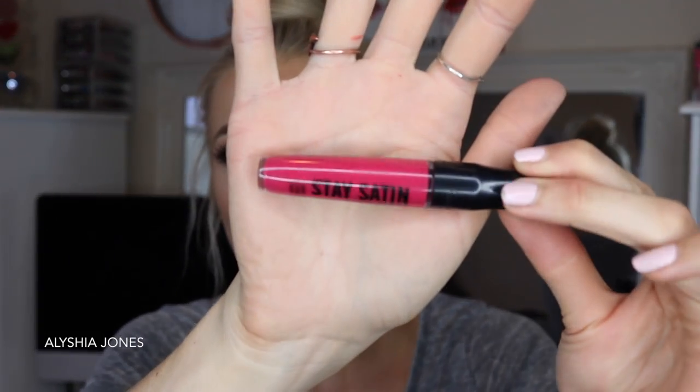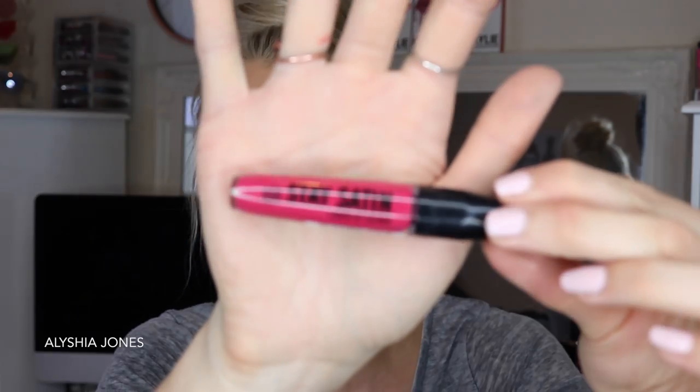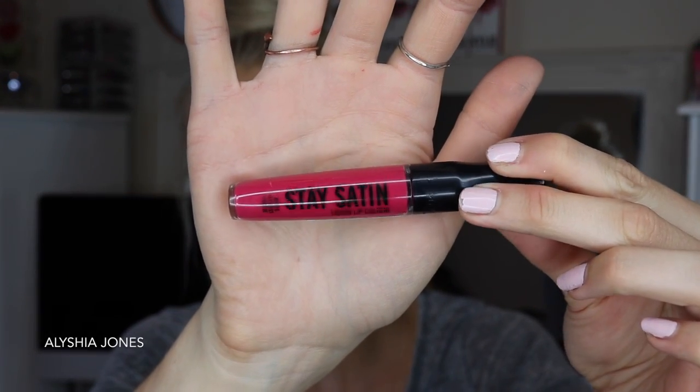Next is Obsession, which is really different from the last three — this is where the range gets more creative. It's a cool, muted hot pink — almost like a Barbie pink. I find all the shades are consistent with the formula; none are patchy or more pigmented than others. This is the shade Obsession — it's really bright but still quite muted. I'm definitely going to wear this and take some Instagram photos because it's really pretty, glamorous, and fun.